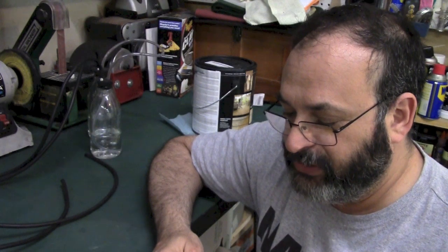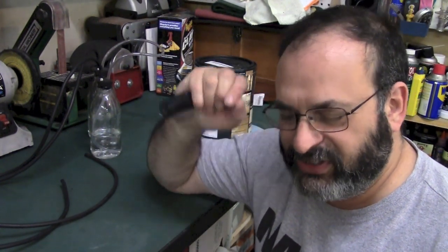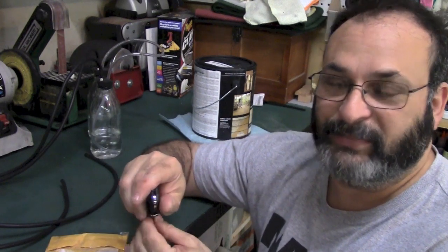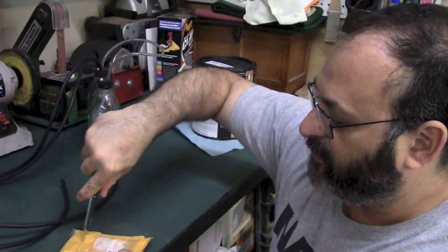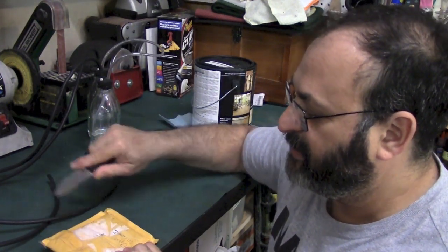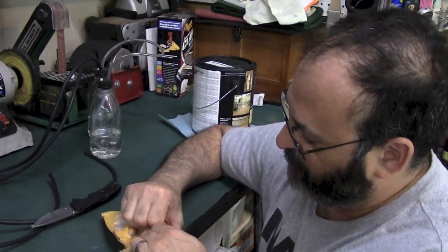Before we go any further in the video, I did get something in my PO box from somebody. The person's name is Kevin White, and it says to open up on camera. So I'm going to stop everything — if someone took the time to send me something, I am going to greatly appreciate it, and I will definitely slide it into the video at the first chance I have. So we'll go ahead and open this up on camera.